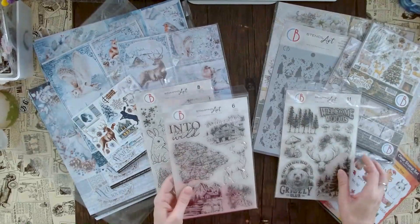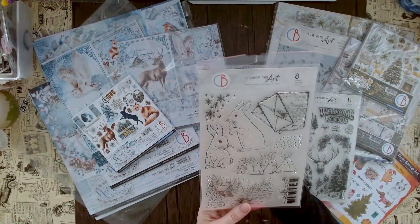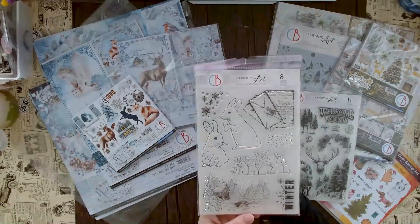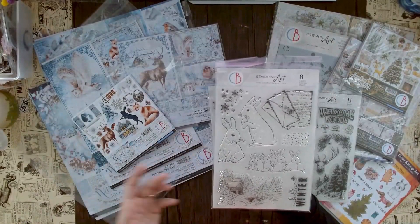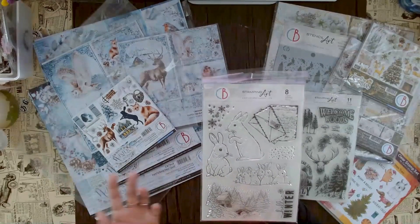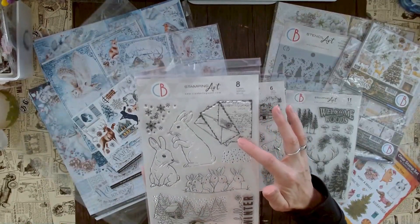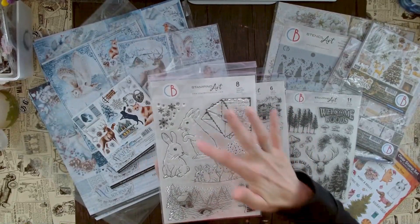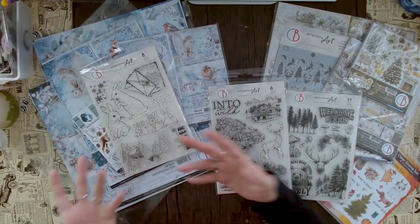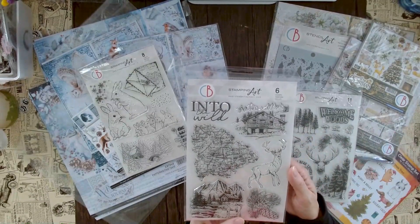If you need stamping options there are also three new big stamp sets. I love this one — it's so cute. You know I have a thing with rabbits, and every time there is a new design I think it's the cutest bunny I've ever seen. It could also be used for Easter, not just winter, or even for happy birthday. And here we have texture, snowy elements, and a stamp that says 'hello winter' — still very versatile for many different use cases.